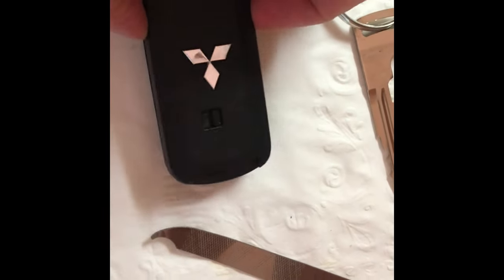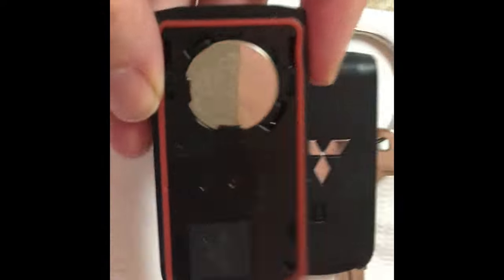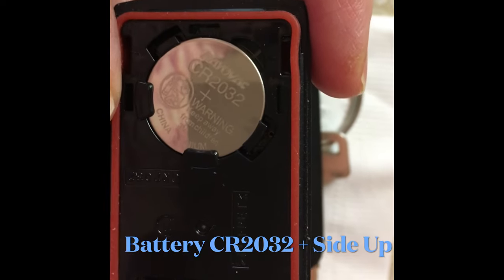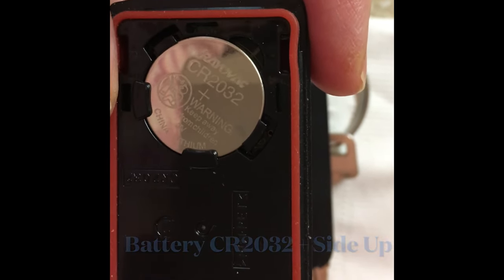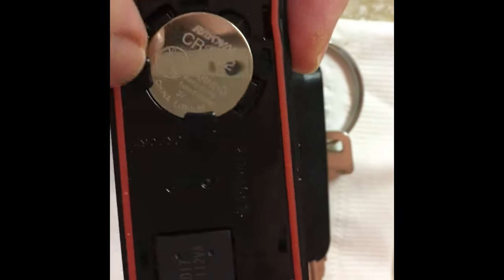Once you get it open, you'll notice that the battery is very easy to remove. It's one of these button cell batteries, and this one is called CR2032, with the plus sign facing up.